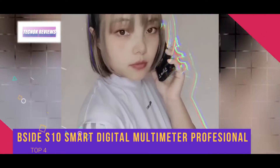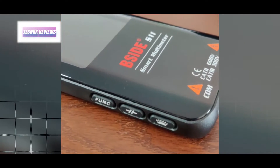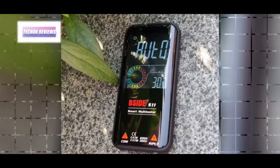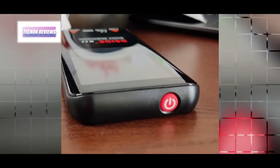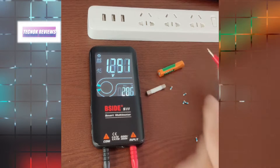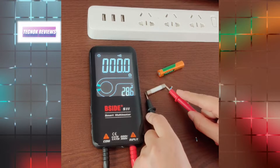The PSYD S10 smart digital multimeter is a versatile and professional tool designed for precision and convenience, ideal for both DIY enthusiasts and professionals. With a high-definition 3.5-inch digital display and 9999 counts, this multimeter offers exceptional accuracy across various measurements including DC/AC voltage, resistance, capacitance, and frequency.